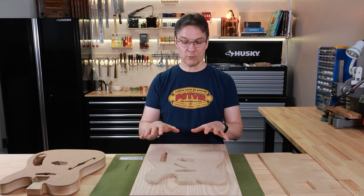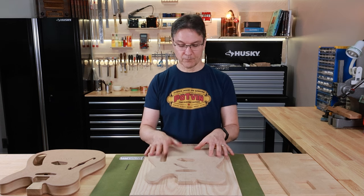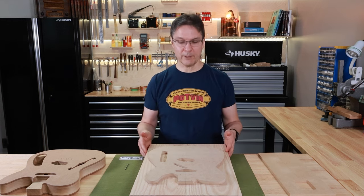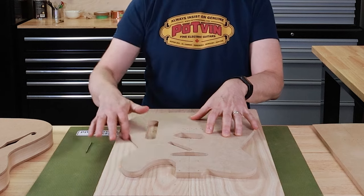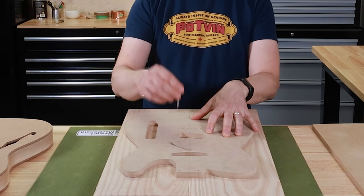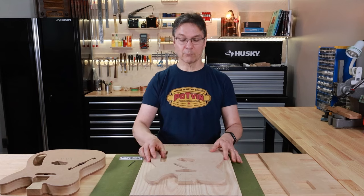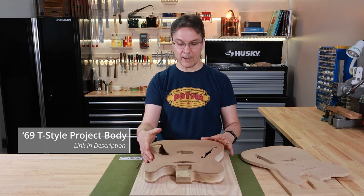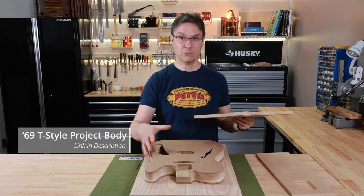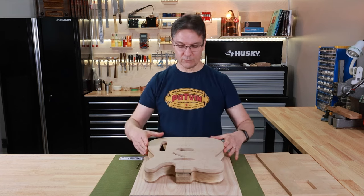Tip number four is about being able to replace the template after you've removed it and get it back in the exact same spot. When you start with your rectangular body blank, you attach the template with double-sided tape, trace around it with a pencil, tap your drill bit through all the holes to mark the body blank, and then remove the template. At that point you'd probably rough cut on the bandsaw. Once that's done, you need to reinstall the template for the final routing, and trying to locate it by feeling around the outside is not super accurate.